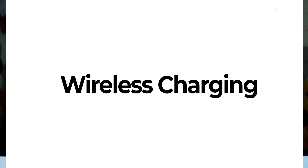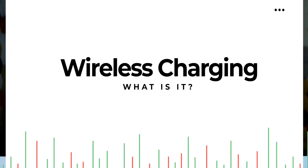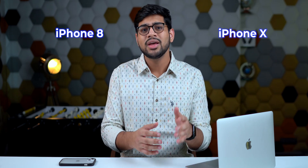The first thing to answer is what exactly is wireless charging. I'm not going to go into too much detail because this is not a scientific channel. Apple introduced wireless charging with the iPhone 8 and the iPhone 10, and every other iPhone since then — including the iPhone SE second generation — has had wireless charging. Even AirPods can be charged wirelessly, which is really nice to see.